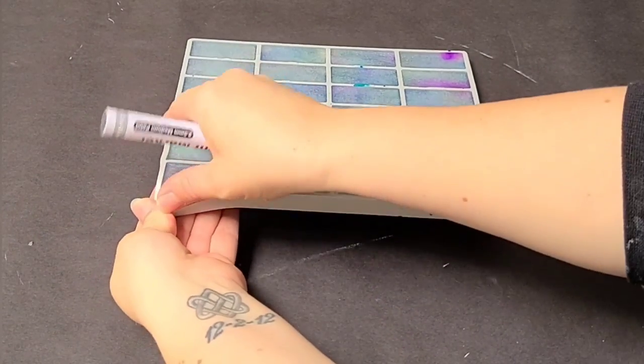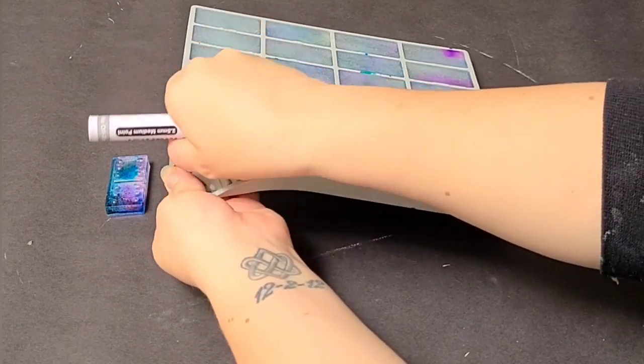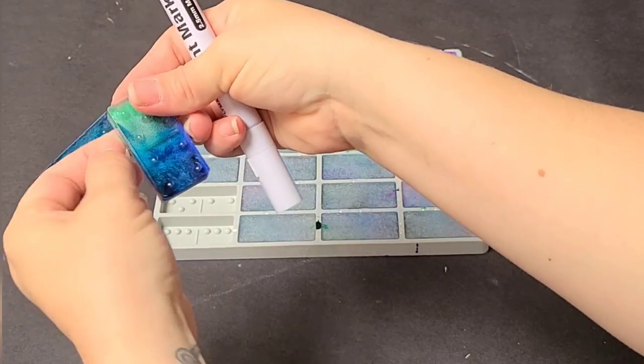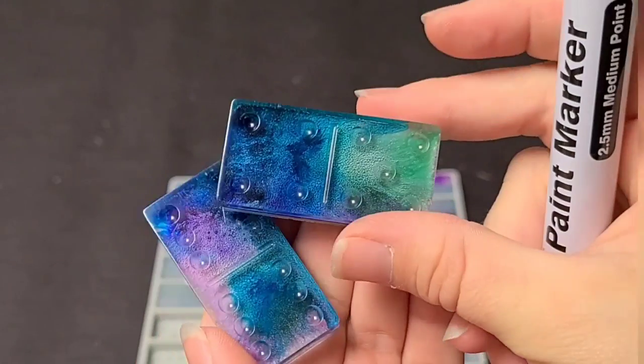I didn't video this part, but I did pour a solid coat on the back — you can see it's kind of a pearl color. I let that fully cure, so there are two layers of resin total. Once that second layer is dry, go ahead and demold. You can see the depth in these — super beautiful, almost a kind of tie-dye effect.